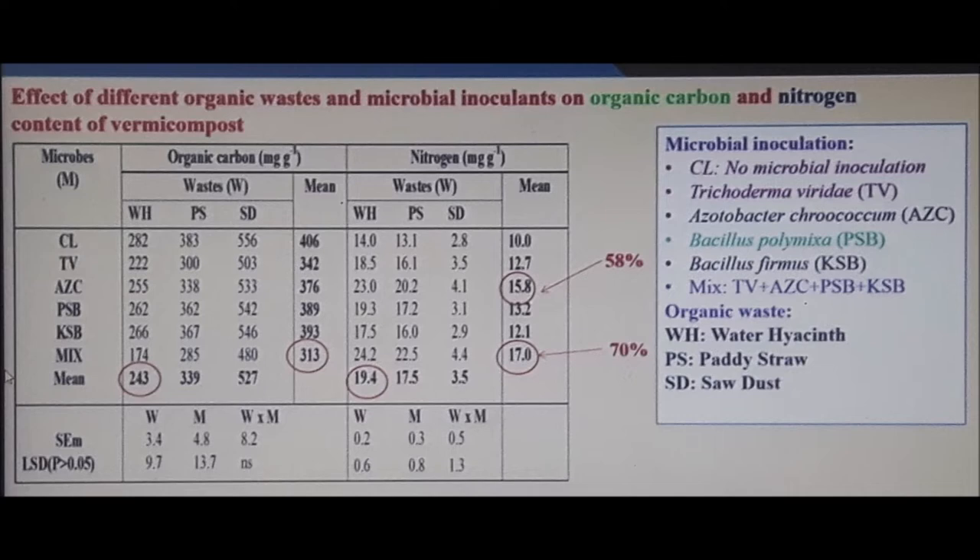The substrates used were water hyacinth, paddy straw — which I use — and sawdust. Looking at nitrogen for paddy straw: azospirillum scores 20, showing it's a nitrogen-fixing bacteria — which it is, and the results confirm that. The blend mix scores 22. On the right-hand side under 'mean,' you can see a 58% increase for azospirillum when added to the blend, and a 70% increase when using the full mix.